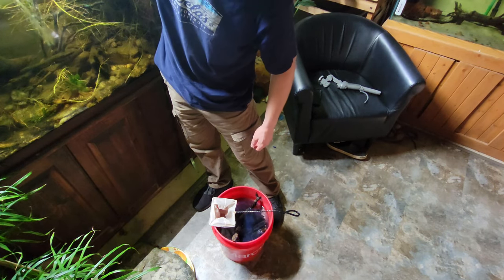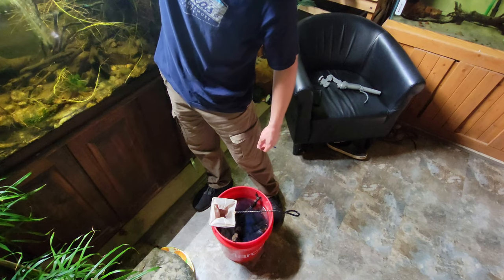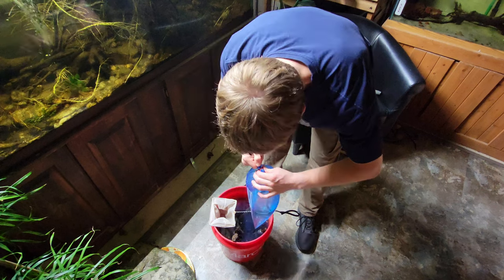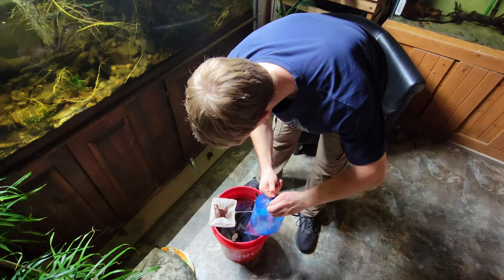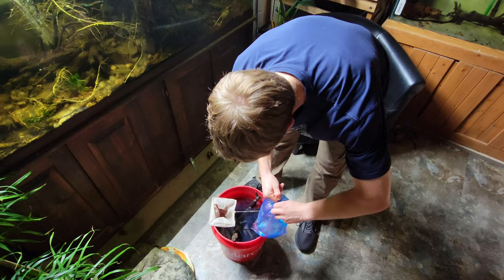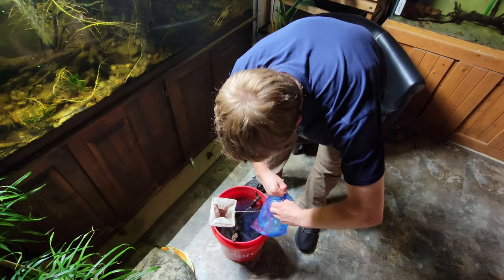I don't really want to put the fish, or the water from the fish store, into the aquarium. So I'm just going to take the bag and pour them through this net here. That should get all of them in one scoop, and then I will transfer them to the tank.